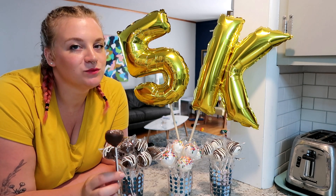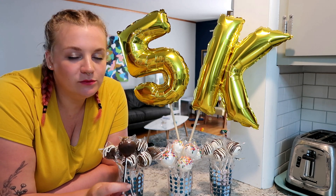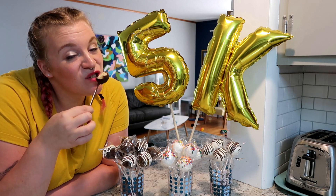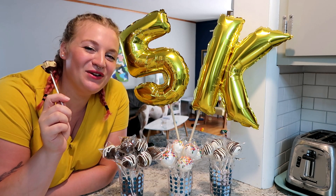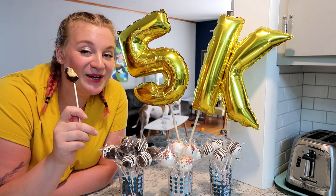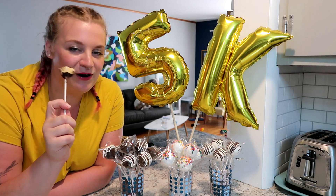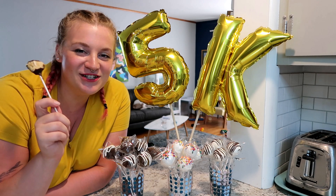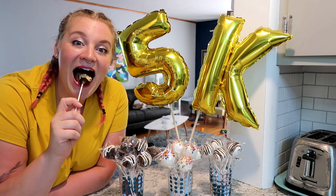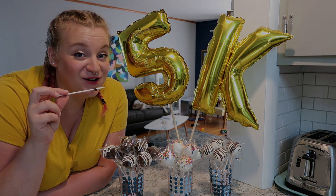Oh my god, they're so good — this is a win! Alright you guys, that's it for this video. I hope I inspired you to try a little cake popping. I had a really good time, and thank you again for celebrating with me reaching 5,000 subscribers. I really appreciate each and every one of you, and I will see you guys in my next one — bye!